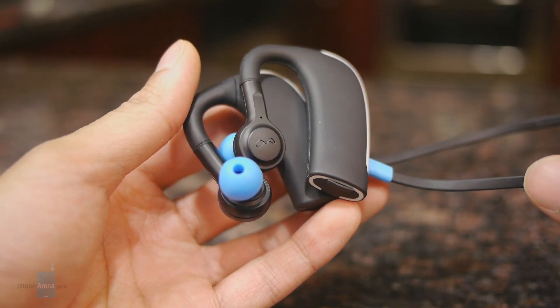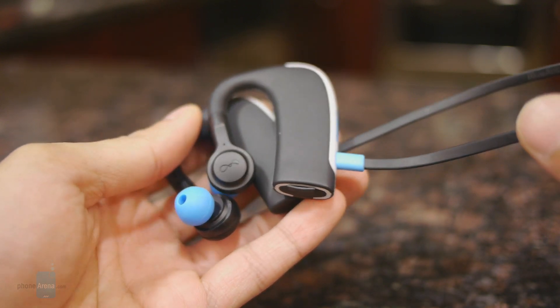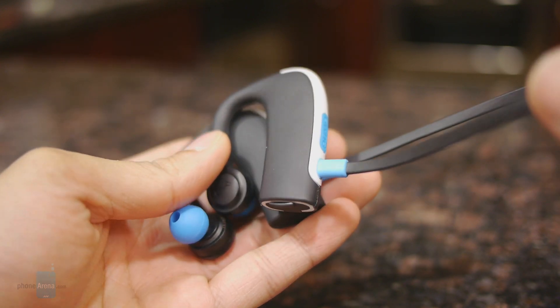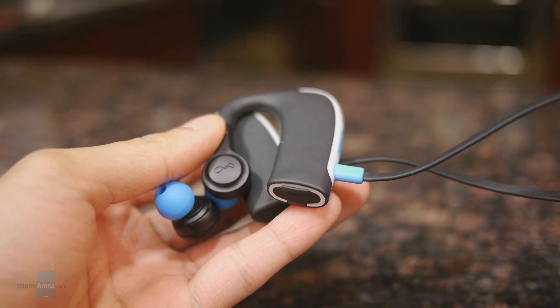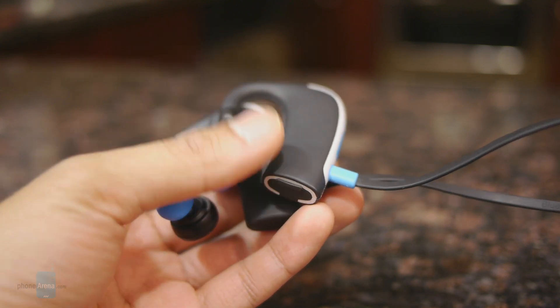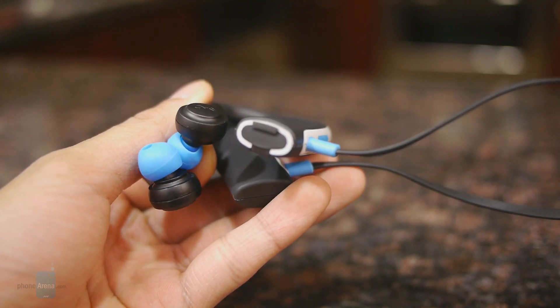With a retail price of $130, it's pretty much in line with some of its rivals, but the Blue Ant Pump HD Sport Buds has a unique element in that it is waterproof and rugged. So it'll be more than usable if you're really rigorous with your workouts, or if you're going to be using them in the rain or even taking a dip in the pool without worrying about damage.